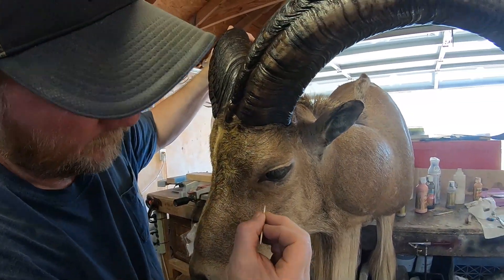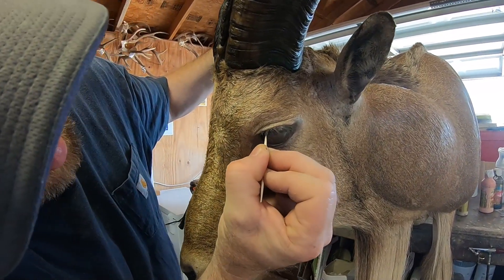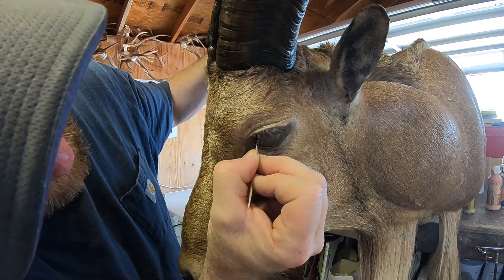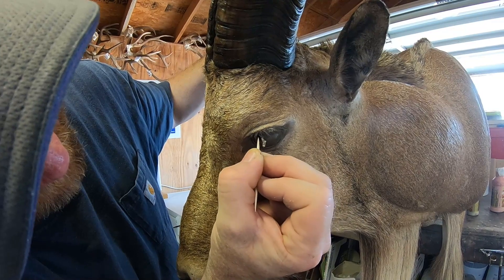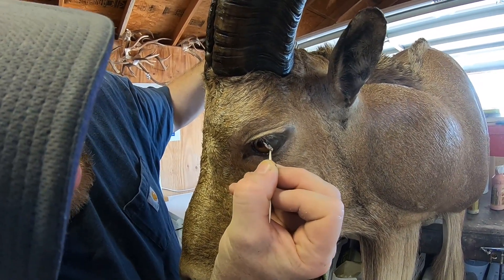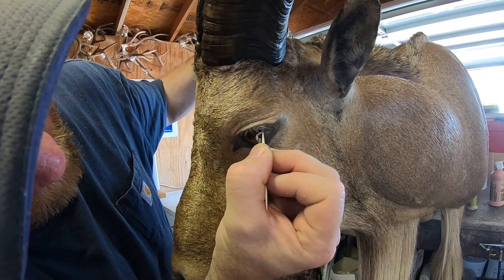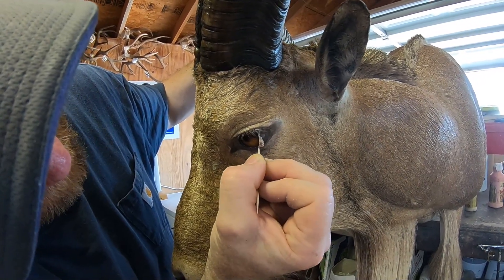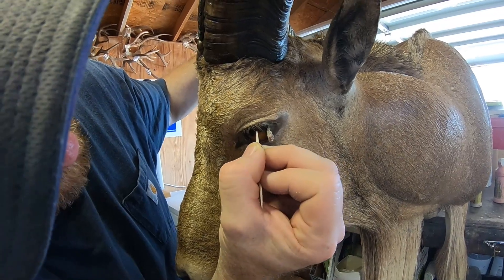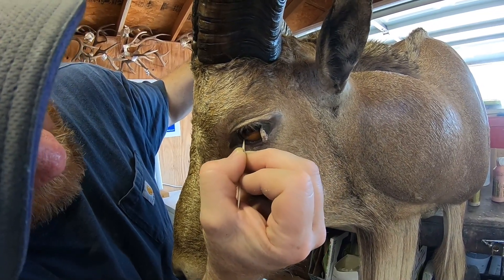Pulling the protective cover off of the eyeball — that's what we're going to do. Using an old trusty toothpick. Toothpick's your friend. That looks like a death stare. If you use a metal tool, you're going to scratch the eyeball — I've learned the hard way on that.